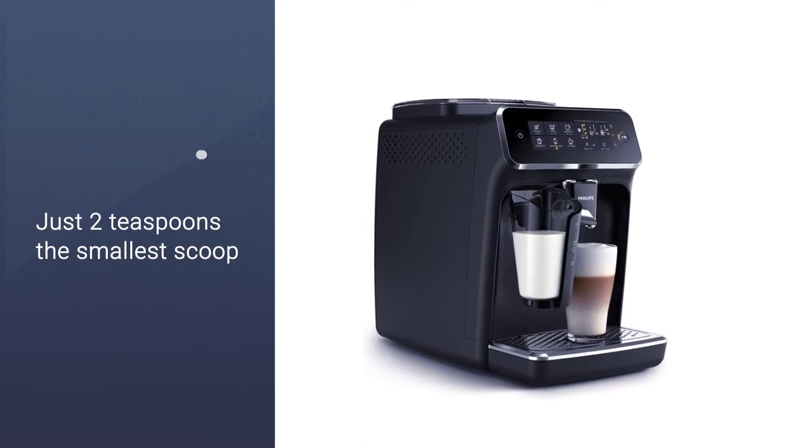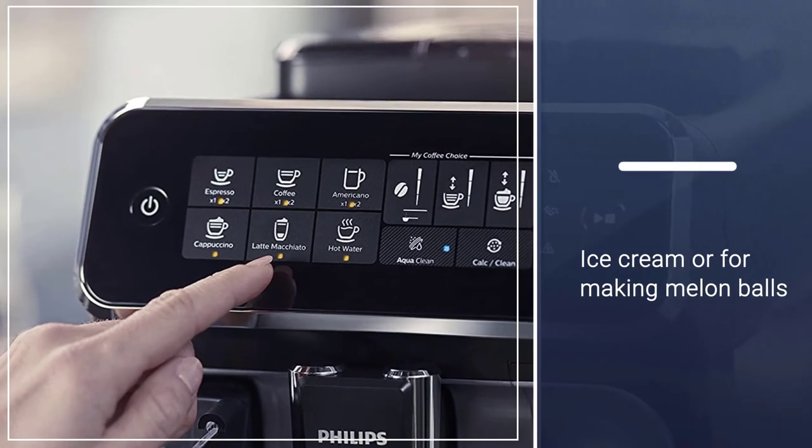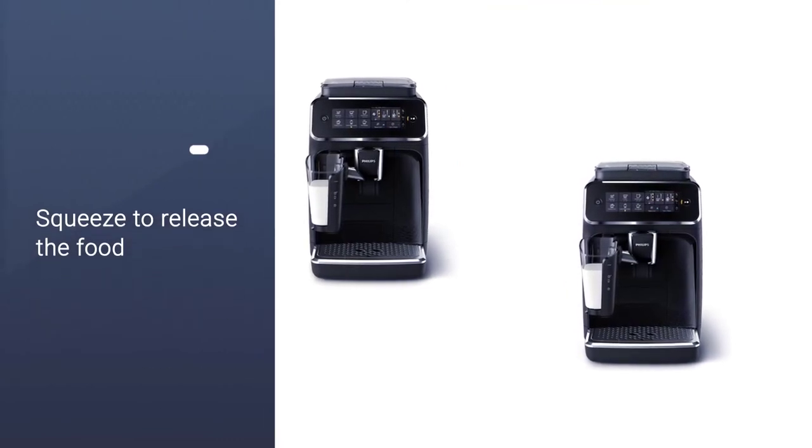The machine is quite intuitive and virtually takes over once you press your preferred drink button. To start, simply add your favorite whole or ground coffee. If you're using whole beans, there are 12 grinder adjustment settings.